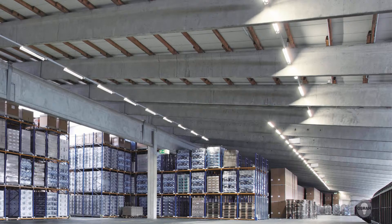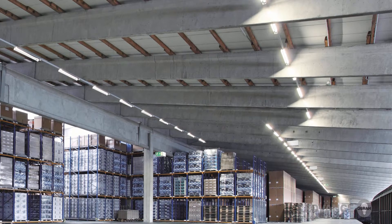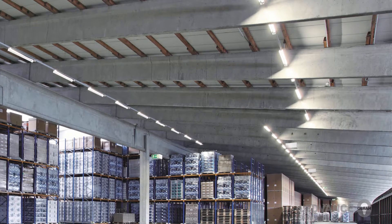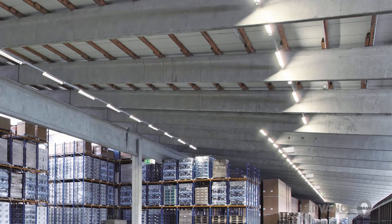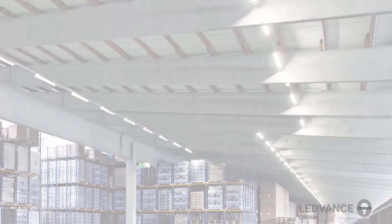The Leadvents Damp Proof Luminaires are suitable for various applications. The main areas of application are parking lots, underpasses, workshops, and other technical premises.